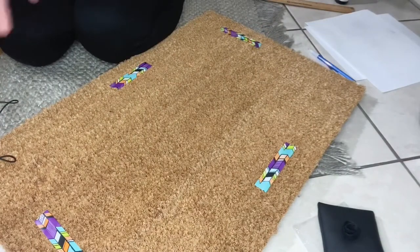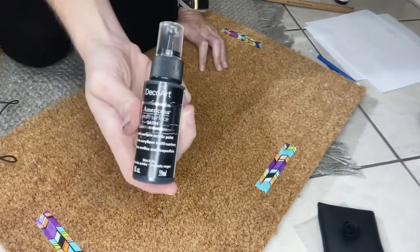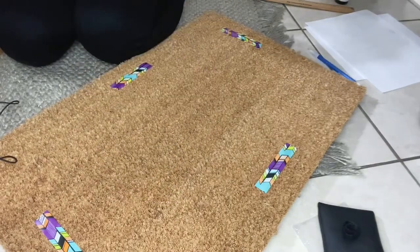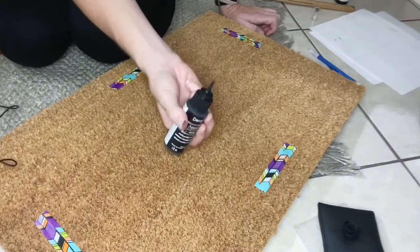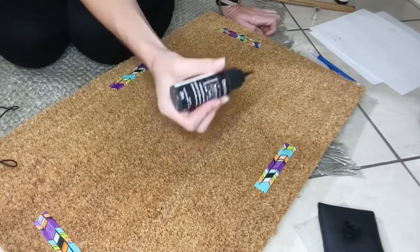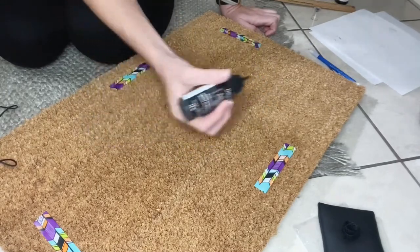You're going to take your paint and start the first row — the first layer that you start drawing with is not going to be very thick. It's just going to be like an outline of the letters essentially.